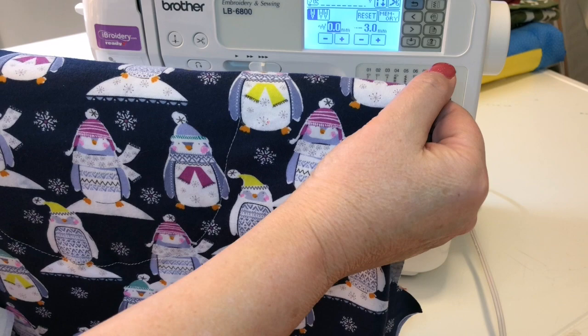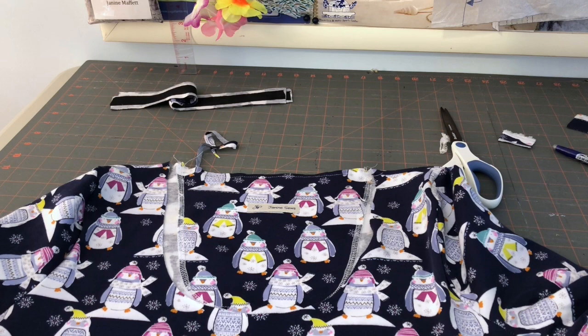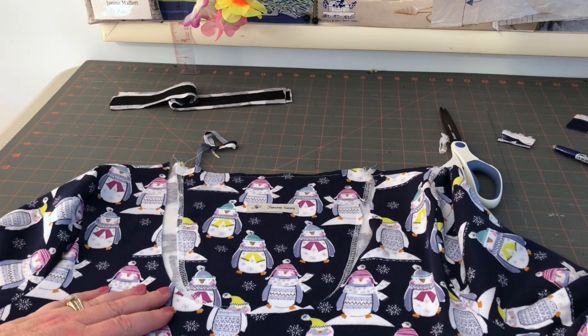I've stitched up the sleeves, I've stitched the sides, and truly all that's left on this t-shirt is doing the neckband and the hem on the bottom of the top and the cuffs.